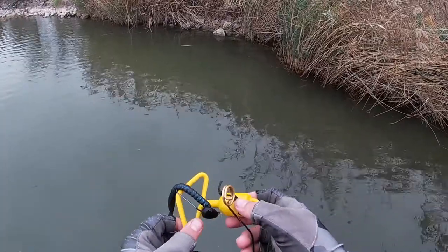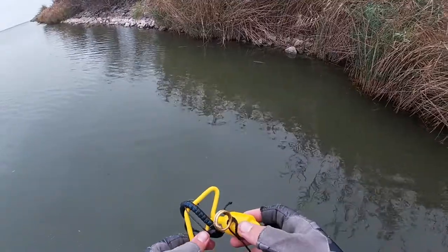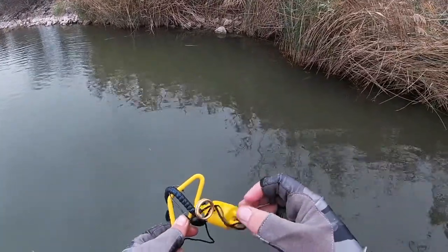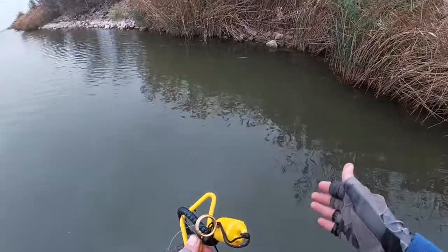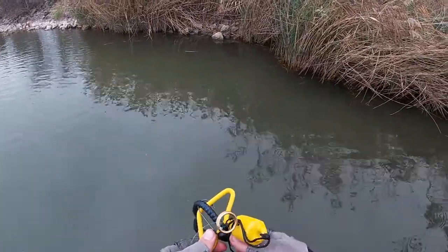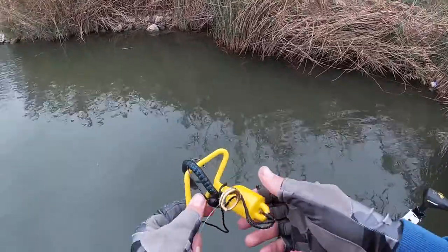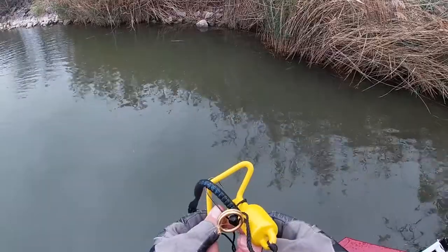I'd honestly give this probably a 6 out of 10. I've used this a couple other times and I didn't have any success with it. But honestly, if you have a really expensive lure and it's snagged — like a glide bait or a really heavy shaky head with like a 5 out or 7 out hook on it — and they're really expensive and you don't want to have to go buy another one, this is something that you guys might want to think about getting.